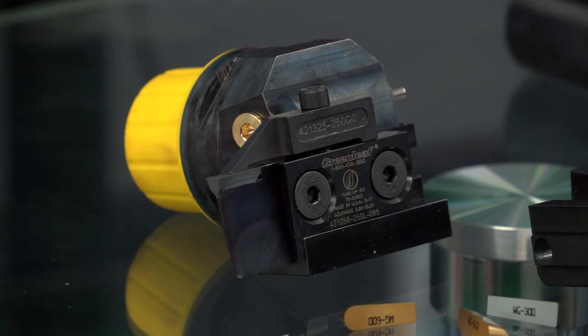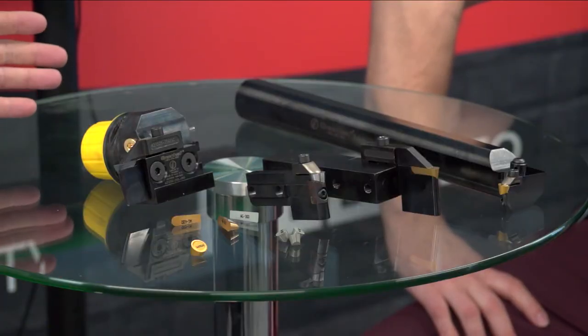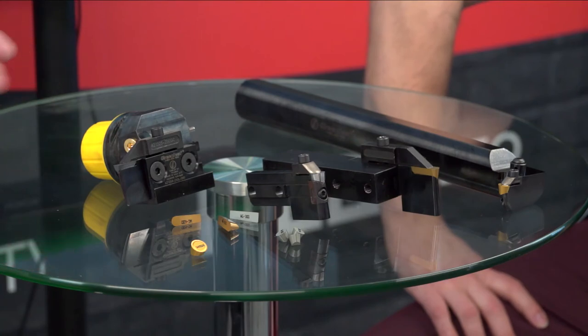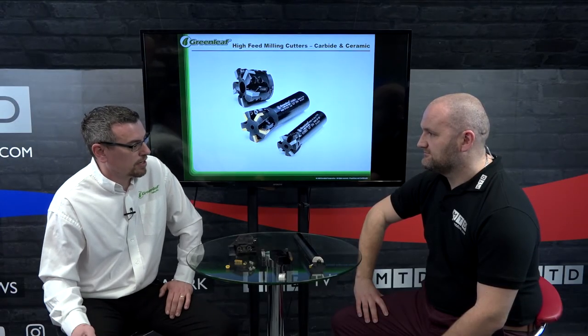There's lots of choice in the marketplace, so why should I use your grooving tools? The Greenleaf grooving and profiling range is so versatile — we have one-piece tools, internal tools, and cartridge style tools. All our tooling takes both carbide and ceramic inserts, so you can change the insert depending on the workpiece and the job and still use the same tooling. Customers aren't having to purchase different tools for different operations. Thank you Wayne, and thank you for watching.